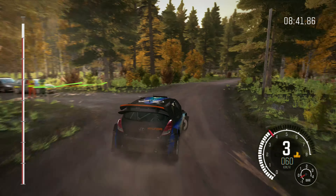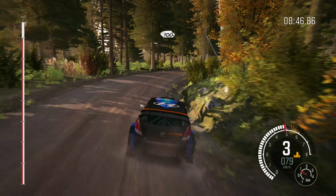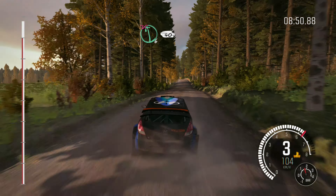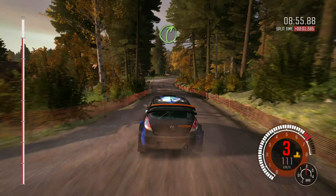80. Left 3, half long, over crest, past junction. Crest. 100. Left 3, open, over crest. 100. 80. Right 6, over crest jump, 80.